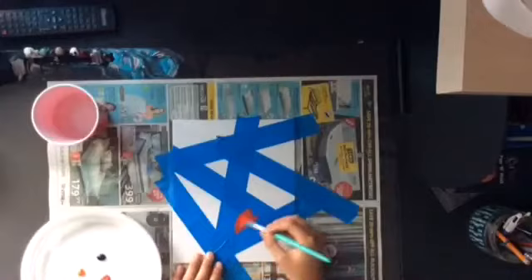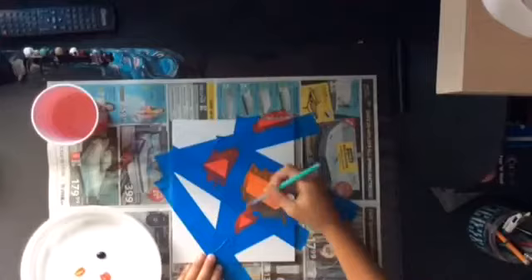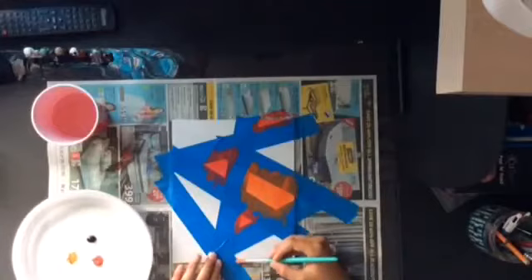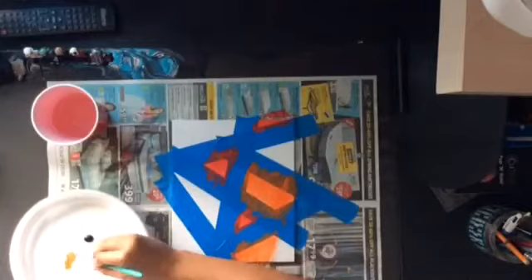Now comes the fun part — you get to paint it. You can choose what colors you want where, but I chose to do red in the small parts, black in the corners, and orange in the sort of middle big parts. I tried to mix orange with black but it turned brownish, so I just covered it with black. I also tried mixing red with black and it turned into a red-purple color, which was pretty cool.